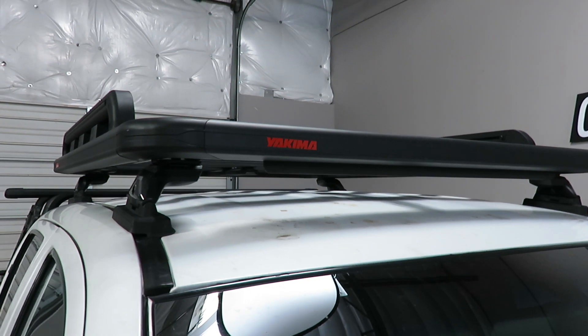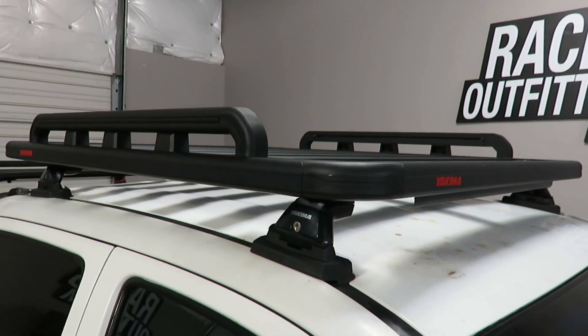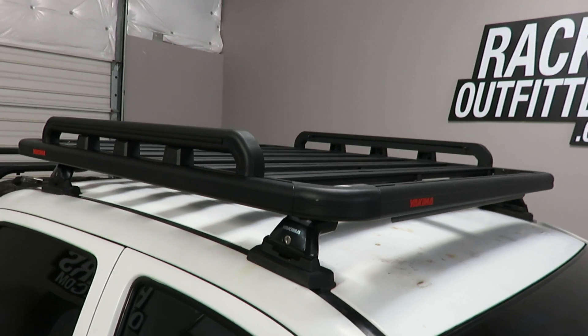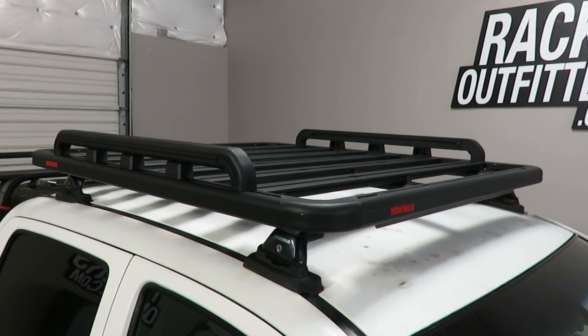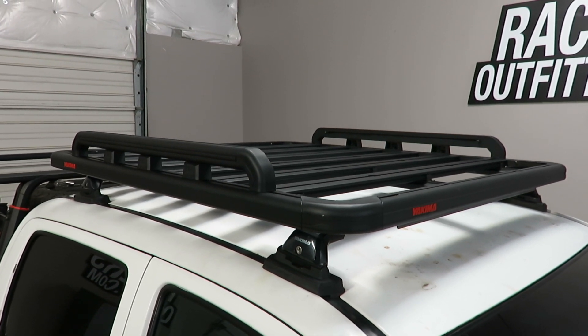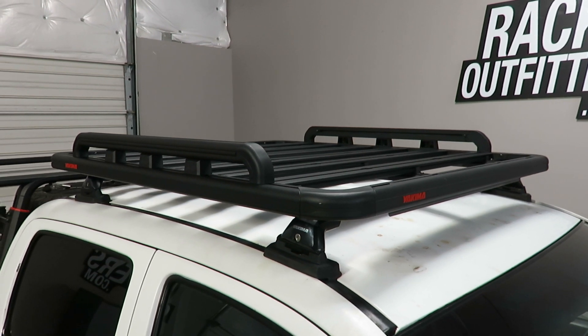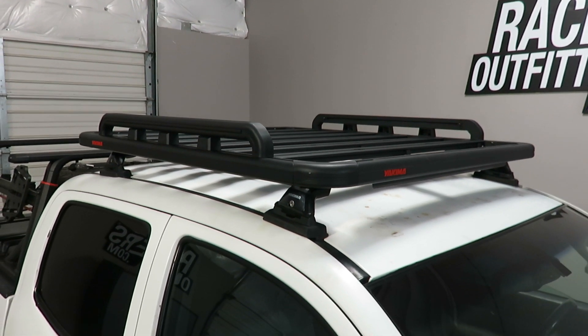Lock and Load is a complete system which has additional accessories that are specific for carrying off-road gear such as jerry cans, high lift jacks, rotopack carriers, and max track carriers. So a variety of different products to make this Lock and Load more useful.